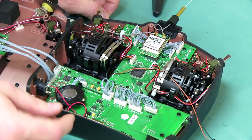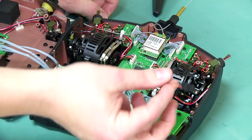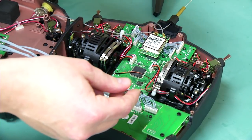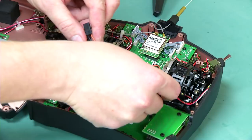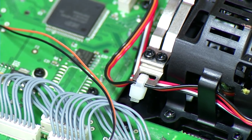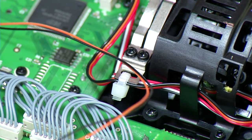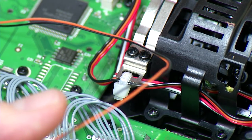Once we've got the wire soldered to the TX and ground pin holes, we want to secure the wire somewhere so that it's not rubbing against our gimbals — you don't want it getting in there and shorting anything out. I'm going to attach my wires to this little eyelet here, which we use for keeping wires out of the way of the gimbals. I'll use a little zip tie and feed it through.